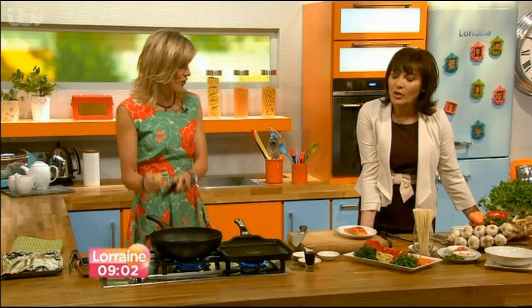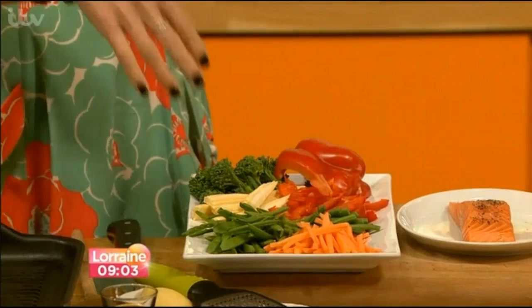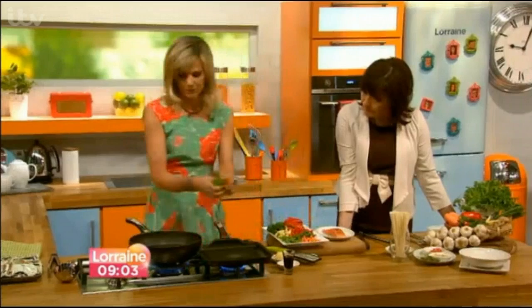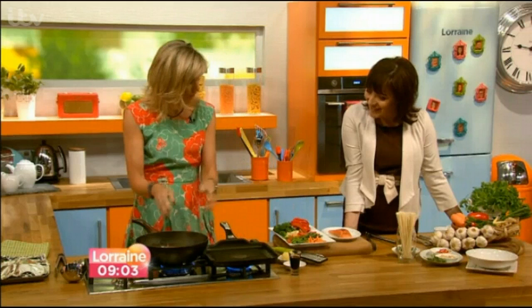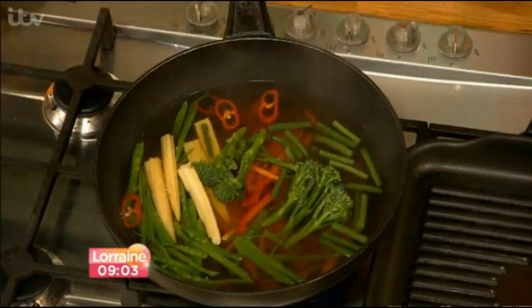With the flavours bubbling away, she adds some chopped veg — mangetout beans, peppers, corn — but there's no need for a big shopping list. Use whatever you've got in the fridge. Broccoli works really well and you want loads of it — lots and lots of veg. That can just bubble away for a little bit. The whole soup takes about six minutes, making it proper fast food.